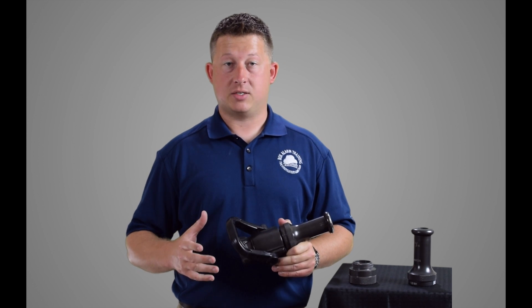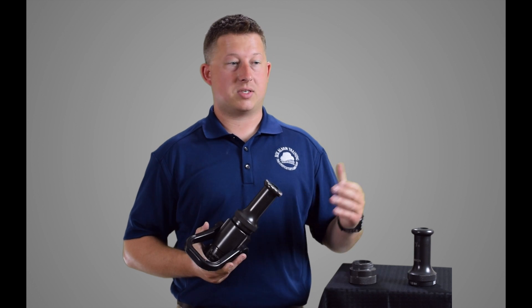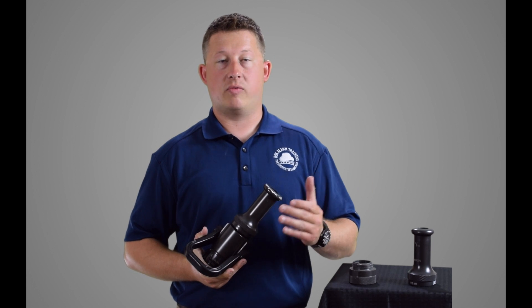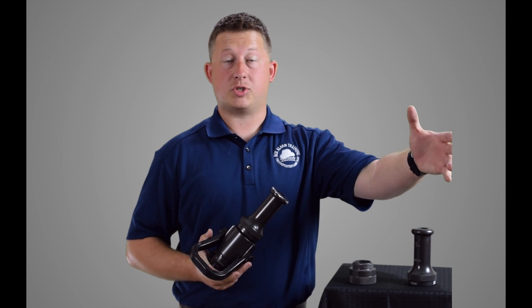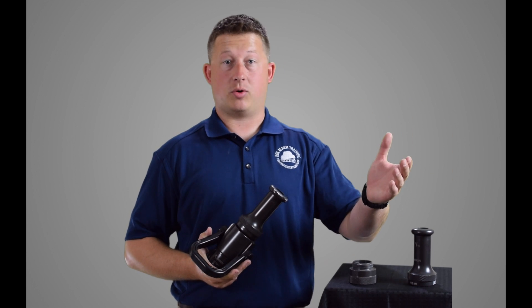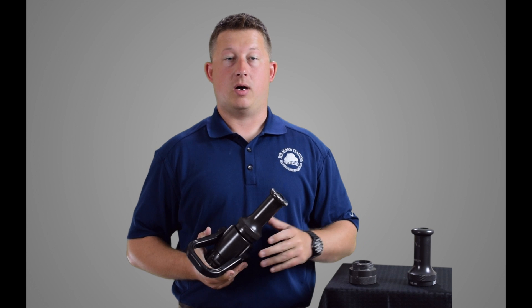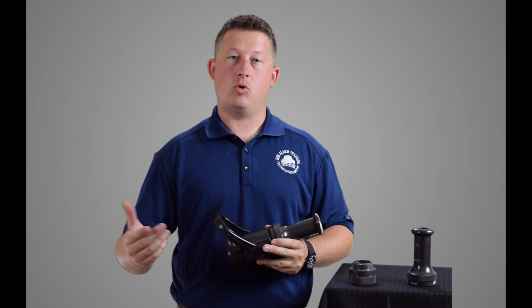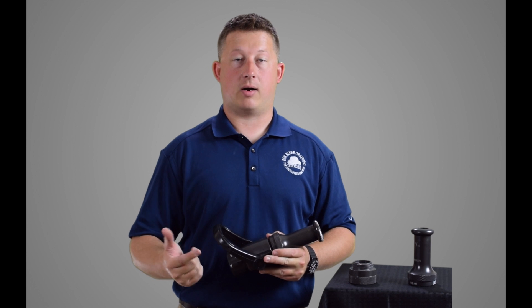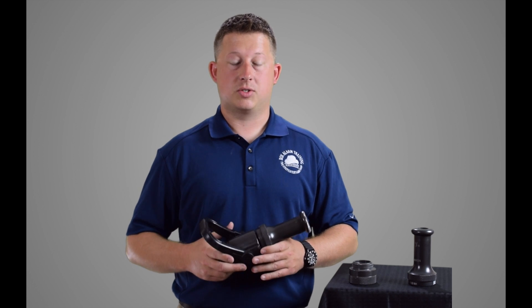That can pressurize a space very quickly. Inside a non-ventilated or under-ventilated space, you can potentially overpressurize the space, and that pressure has to go somewhere — it's going to come right back at you. This is why the smoothbore nozzle has an advantage in those applications. If you were on a straight stream on a fog combination nozzle, you'll see similar results.